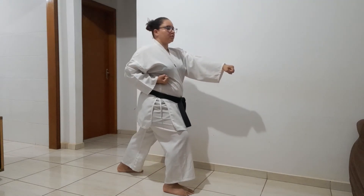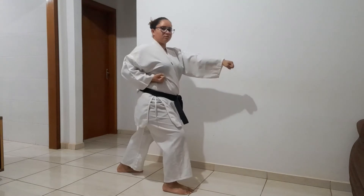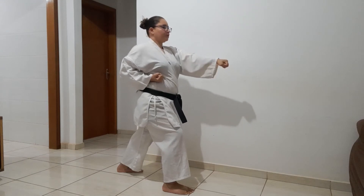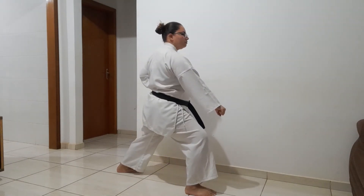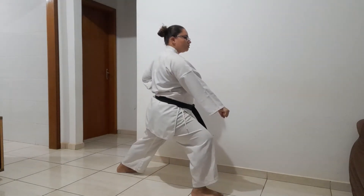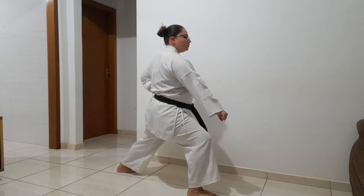Peso na perna da frente. San. Chi. Vamos lá agora com Kiai? Sempre no sol. Ichi. Ni. San. Chi. Pow.